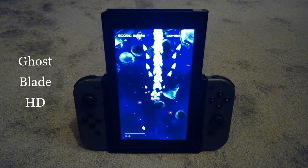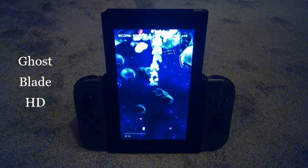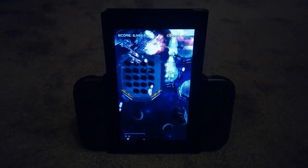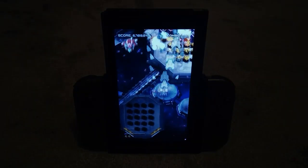Ghostblade HD is, like Sisters Royale, not really in the top ranks of shmups on Switch, but it's in here because it just looks damn good in vertical mode. It's not a bad game by any stretch — I think it's a perfect choice for beginners, and it's one I personally have had a lot of fun with.